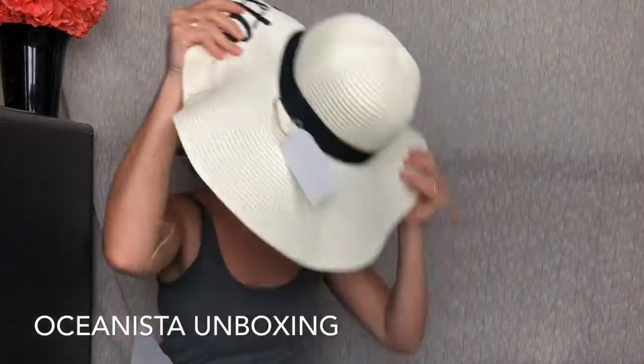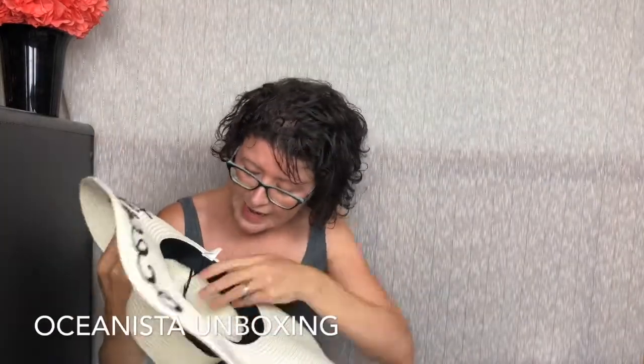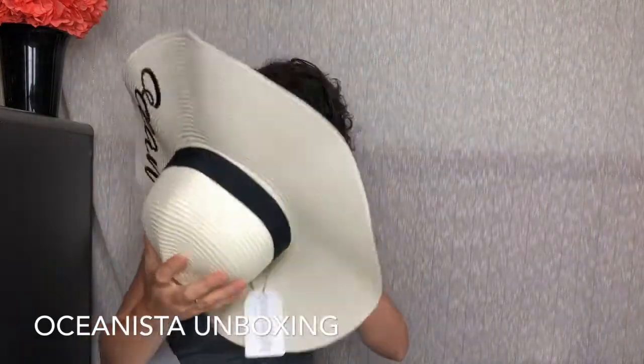Oh, this is beautiful — we're going to the beach after the fourth next week. By the way, it says Oceanista on it. It is beautiful. I love this. I saw a lady at the pool wearing one of these and I wanted one. Inside it has a way to reduce or increase the size, and you don't even see it. It's so beautiful.